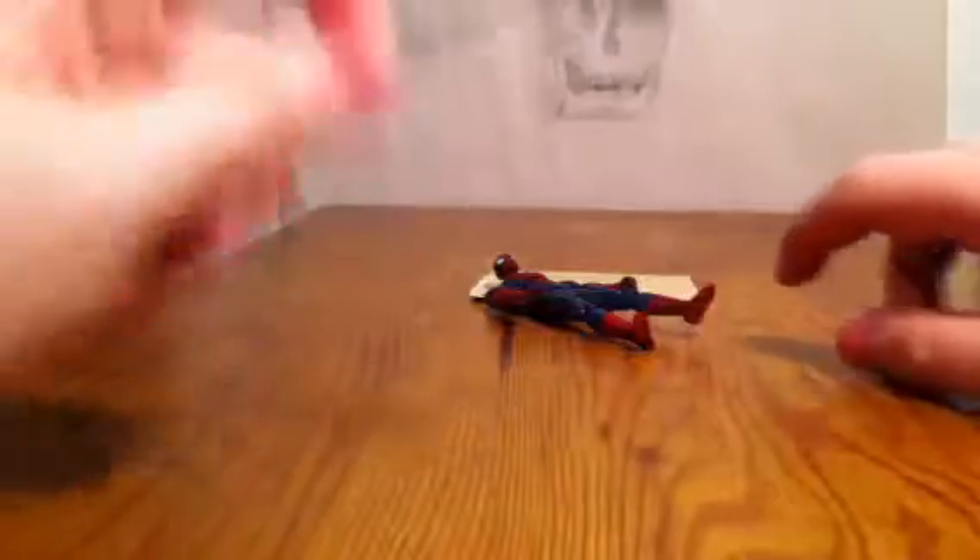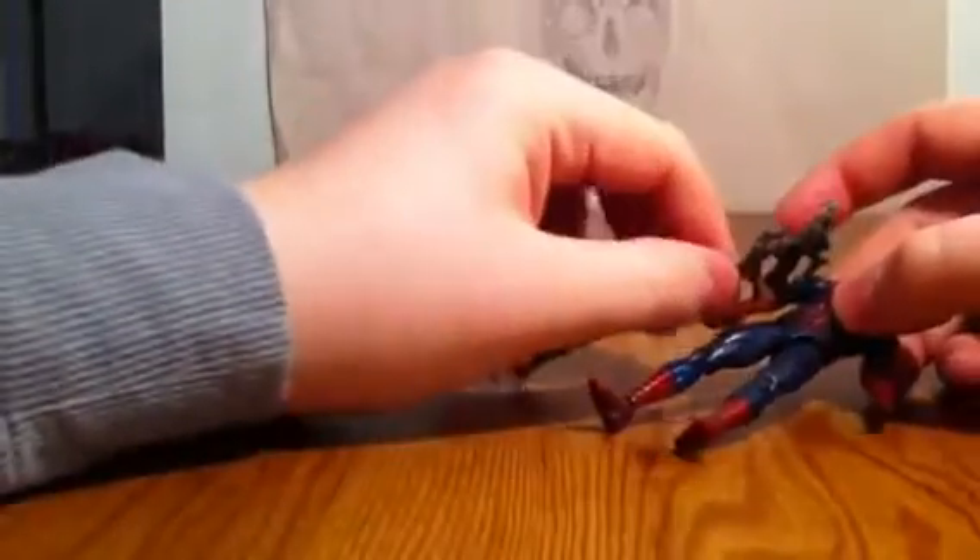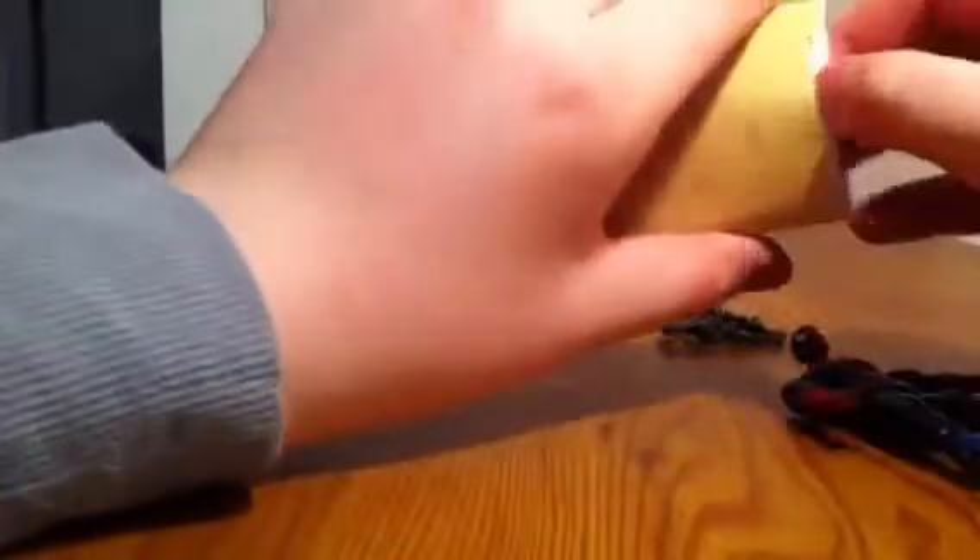They got this stupid thing that every Spider-Man comes with. You put it on him like this — no. How is this out of the back of his hand? I don't get this figure.